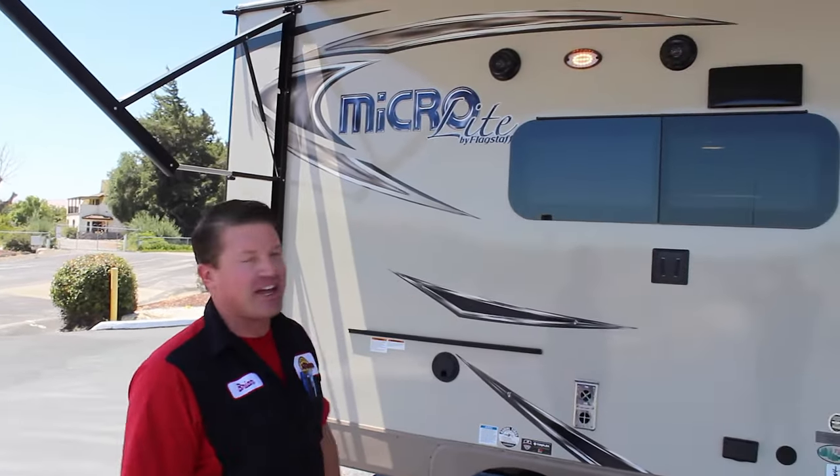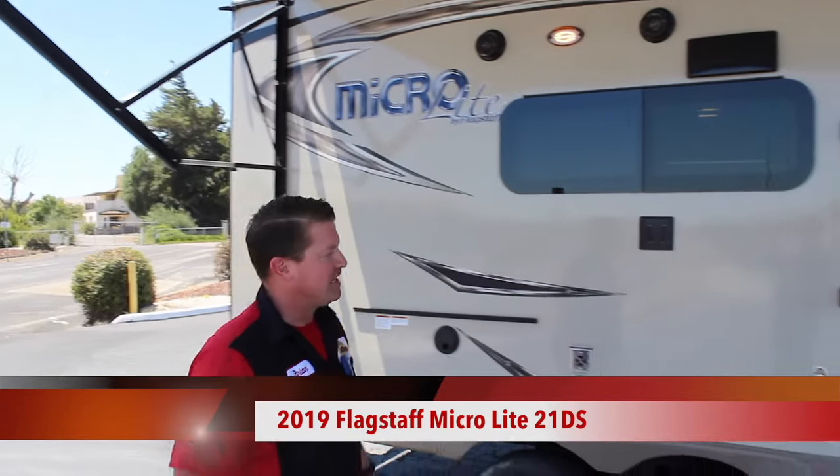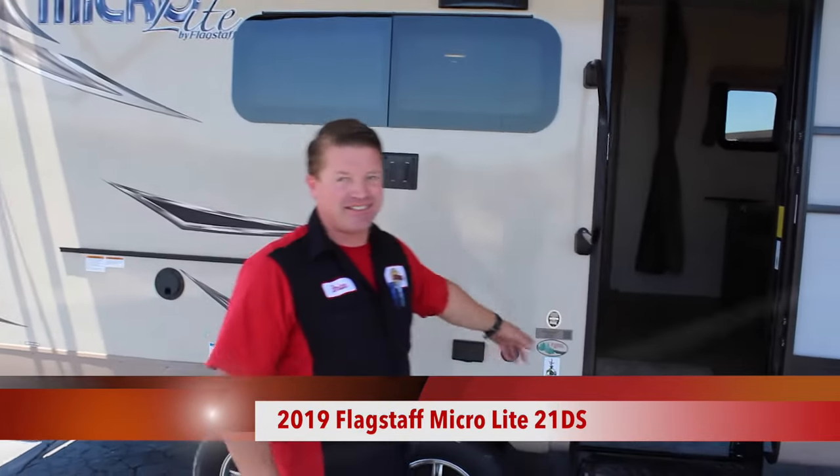Hey folks, this is Brian with Nors RV Center. I wanted to show you today the Flagstaff Microlite. This is the 21DX.